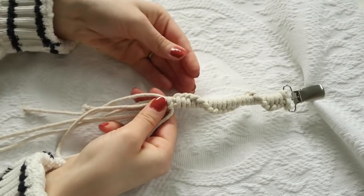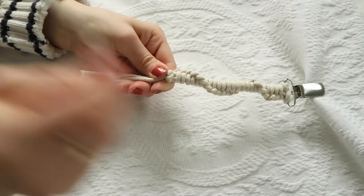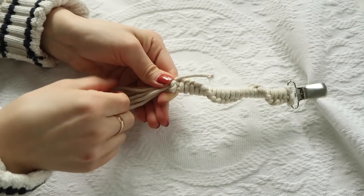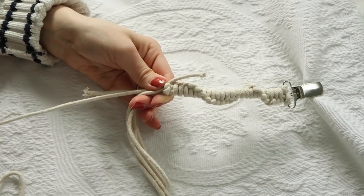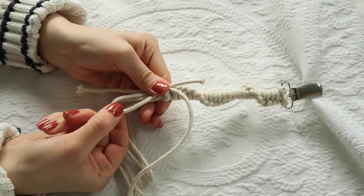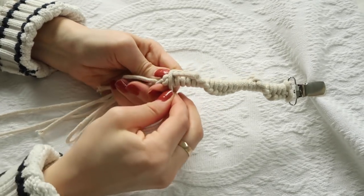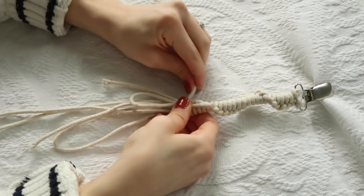Bring all the strings back in and combine them. Cut about a 12-inch piece of extra string. With that extra string, leave a little tip of about an inch sticking out and then make a small loop at the bottom — it doesn't need to be very big. This is your gathering knot. Start wrapping that string around all the others, trying to hide the knot at the end. Try to do it pretty tight so it stays together.